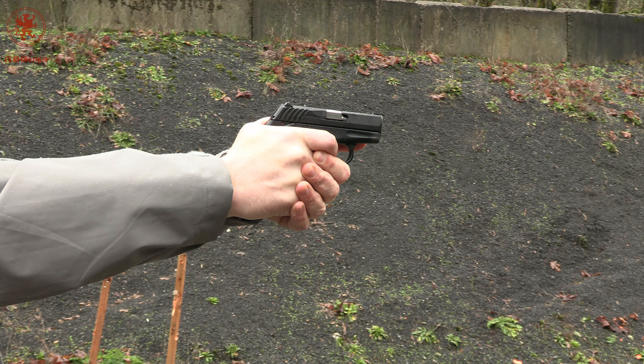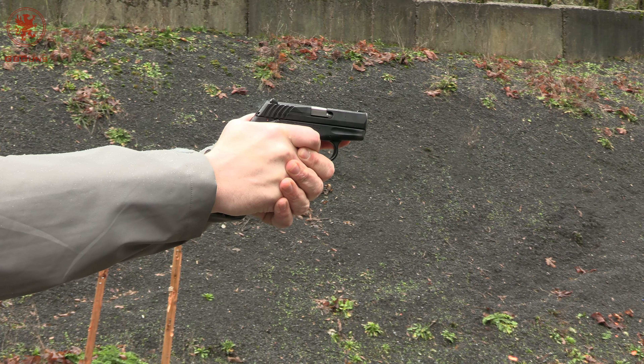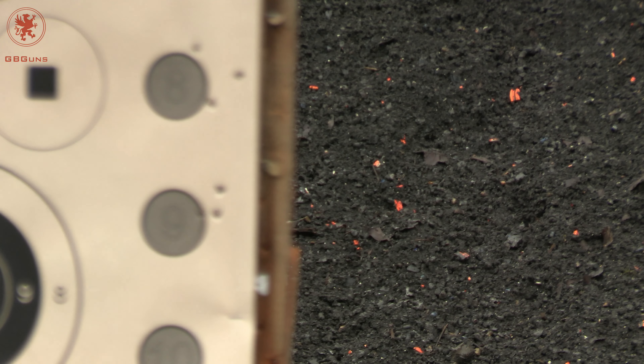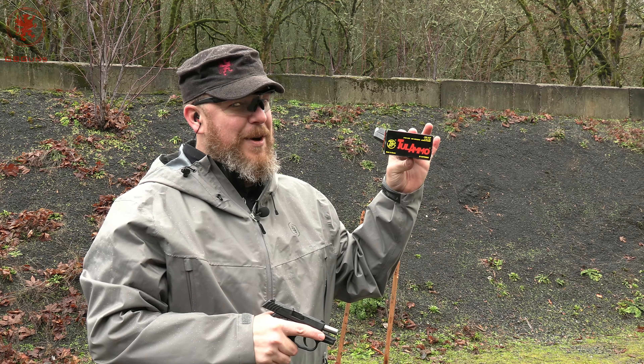This gun is the CPX4, which is the CPX3 with the safety on it. Starting things off as always with our full mag plus one. Got the safety on. I'm using the pinky rest because it's a little gun and I have large hands and this is more comfortable. We've got 11 rounds of .380 using Fiocchi 95 grain.